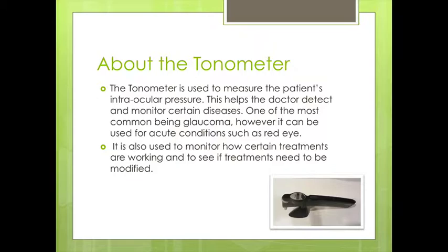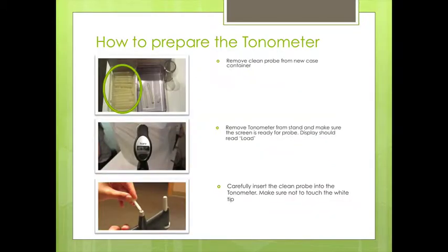This tonometer is used to measure the pressure in the eye. It helps the doctor to detect and monitor certain diseases, one of the most common being glaucoma. However, we use it for other things like red eye. It's also used to monitor how certain treatments are working and to see if the treatment needs to be modified for a patient.